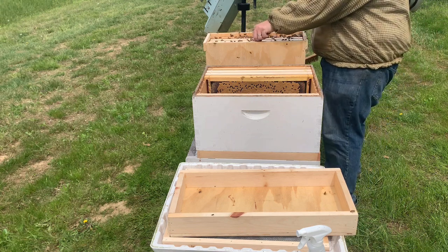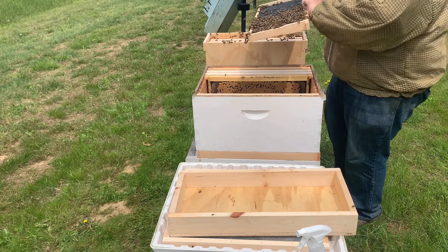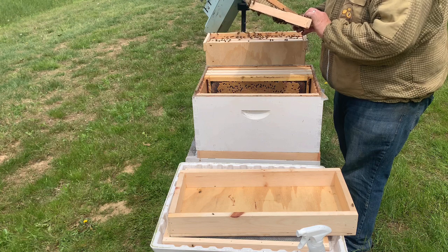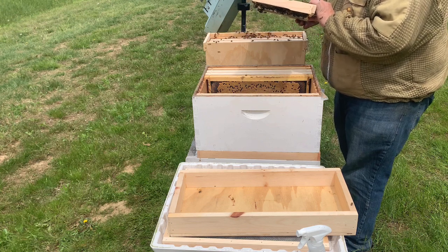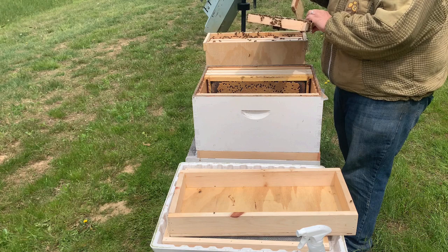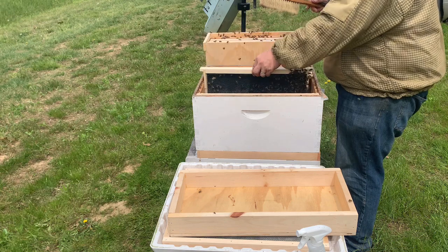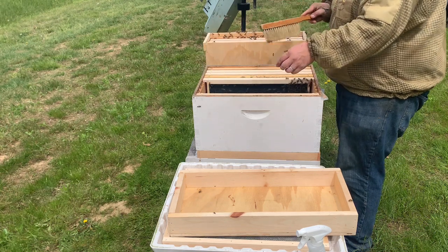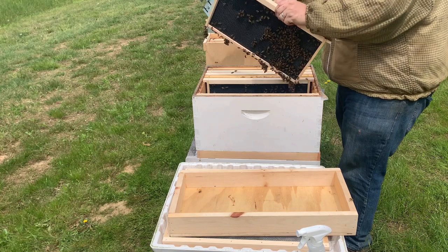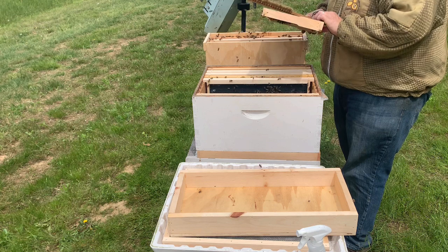I've got a few frames in here that as I pull them out you'll see they're covered in bees, but they're not drawn out because they haven't been in here very long. Before I put this in I'm going to look for a queen. I usually like to protect her at this time — she may be in the corner or underneath a cluster. We're going to go ahead and take these bees and put them right in here next to that brood.